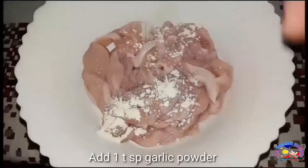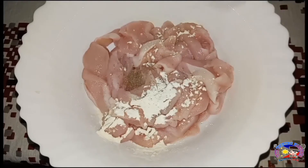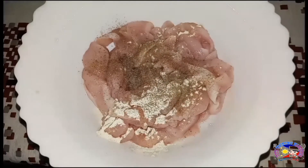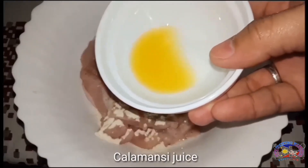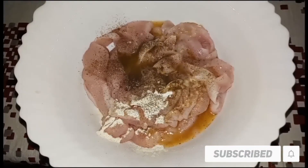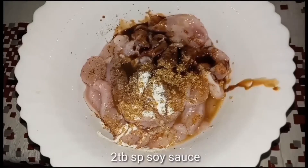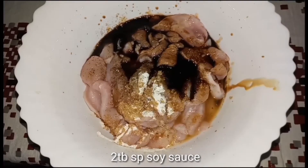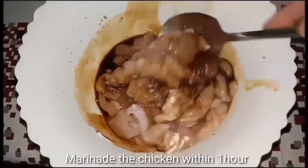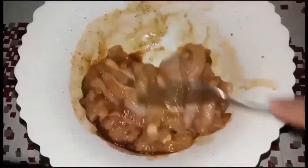Marinade na natin ito. Ang una nating ilagay yung ating garlic powder, next yung ating black pepper powder. Maglagay din tayo ng calamansi juice, brown sugar, at yung ating soy sauce. Imix lang natin ito, haluin lang natin. Marinate lang muna natin ito sa loob ng one hour para ma-absorb ng meat yung mga ingredient na ihalo natin dito.